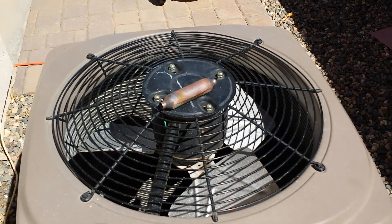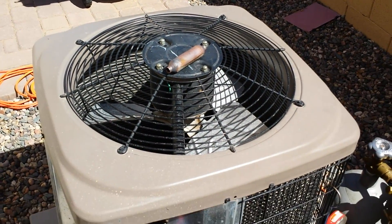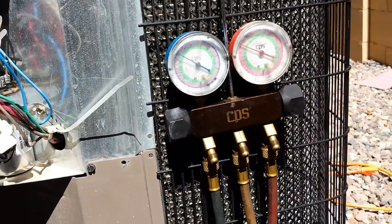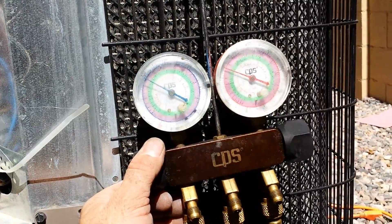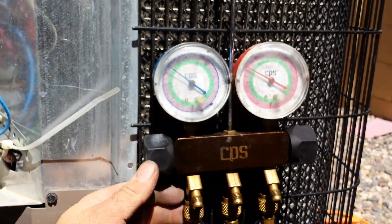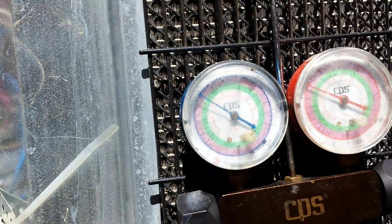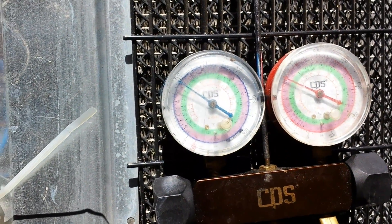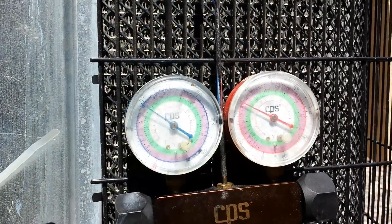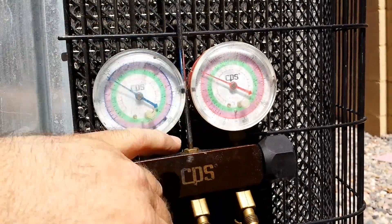Nothing was wrong with the coil or that expansion valve that's in there right now. I'm gonna start vacuuming this down — I've pressure tested it. Got it all back together, refrigerant put back in the system. Got about 12 degrees subcooling — that's close enough. 12 degrees subcooling and about 12 degrees of superheat. The suction's pretty high but the TXV is throttled open now with it a little warm and humid in the house. 245 on the high side — that thing was running 450 before.